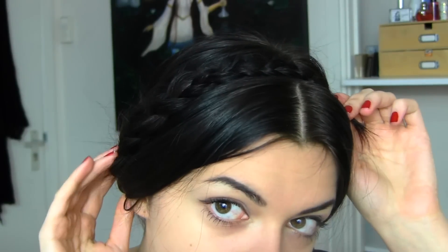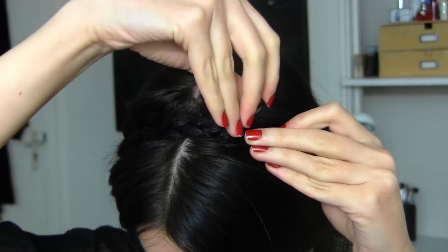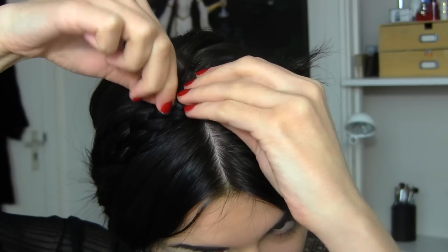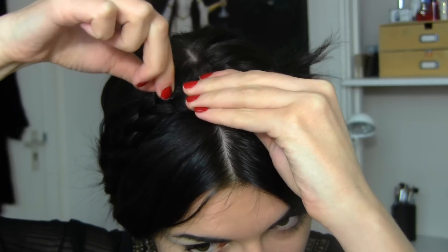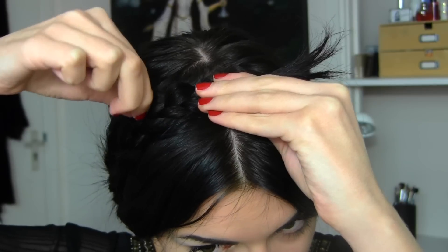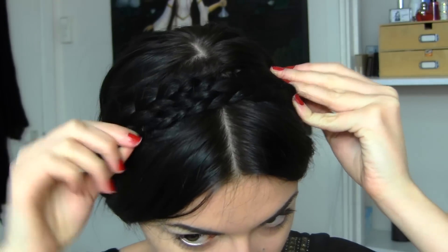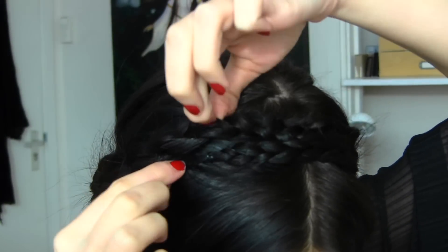I'm going to pull one of the braids over my head and pin it down. When it's pinned down, I'm going to mess it up even more, just pulling on some little strands. Then I'm going to bring the other one over as well. Make sure to tuck the ends underneath the other braid, and pin it down.